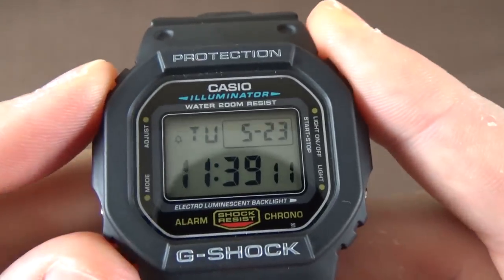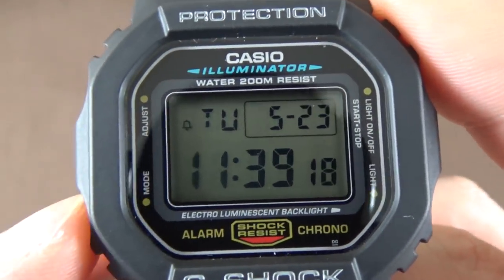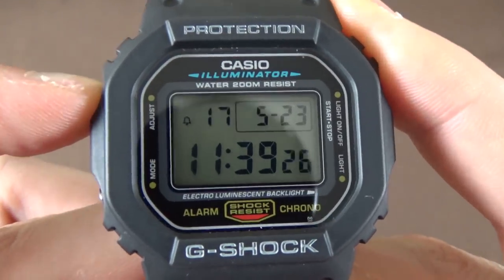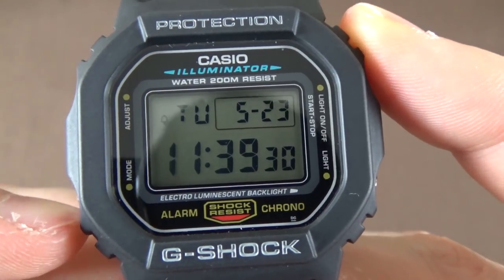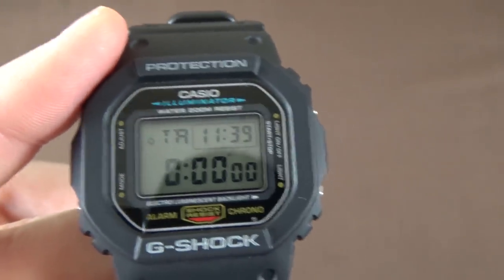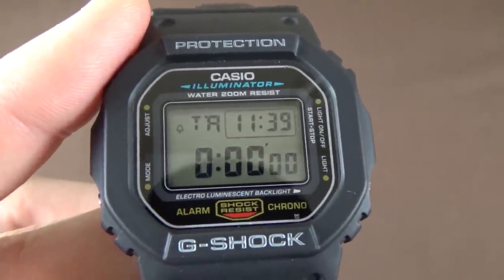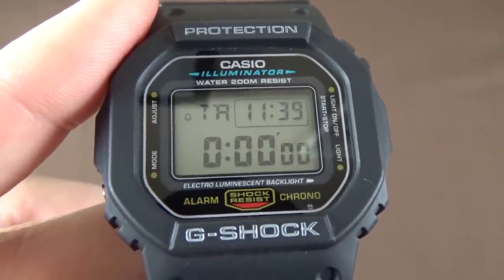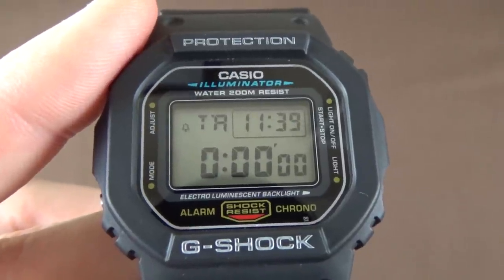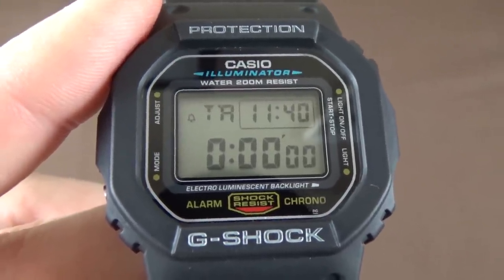When you're in any mode and click the Mode button — that's button C, the bottom-left — if you've made any adjustments, it takes you back to timekeeping mode. Stepping through the modes brings us to the countdown timer. A cool thing about countdown timer mode — and also stopwatch mode — is that the small window in the top right shows the current time. I like that, particularly in stopwatch mode.